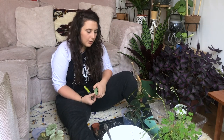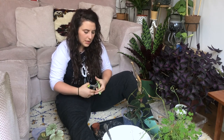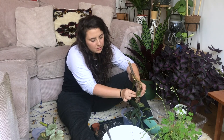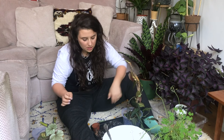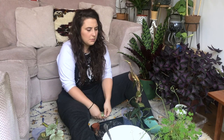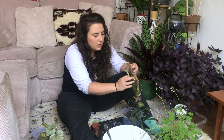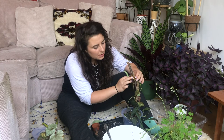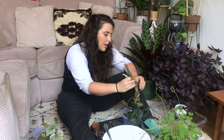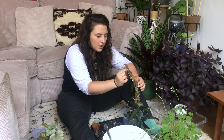Why do I recommend getting into houseplants? A simple answer: you can focus on something that isn't yourself, which is a really good thing. I got into houseplants especially whilst living up in London, just because it's been such a shock to not have garden space and not have any outdoor space where I can go outside and enjoy nature.